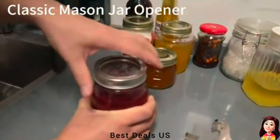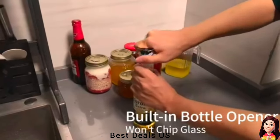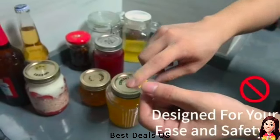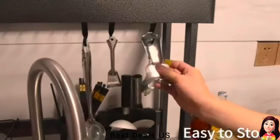2. Jar Opener. Built-in bottle opener to meet all your needs for convenience. Use this stainless steel jar opener to open cans easily for family meals and gatherings. Best jar opener for weak hands — even elders, children, and seniors with arthritis can easily use it. Product link is given in the second link.